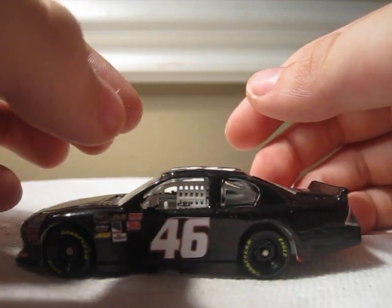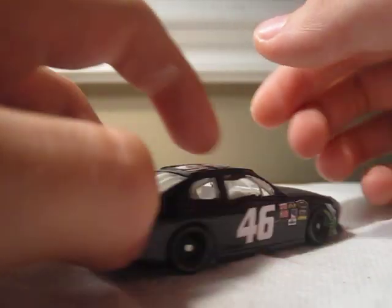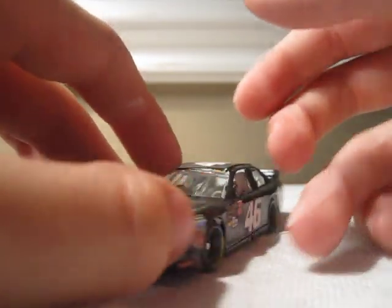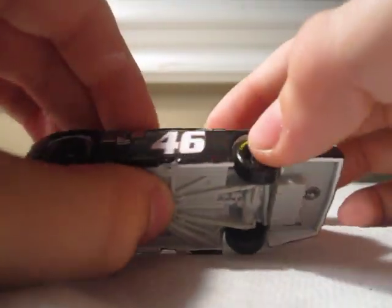Number 46, JJ Yealy, Chevrolet — and the other side's the same. This is a Lionel diecast with a white interior, white window net, white bottom, and black plastic tires.